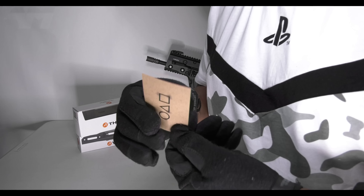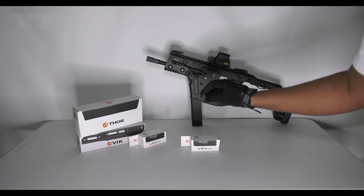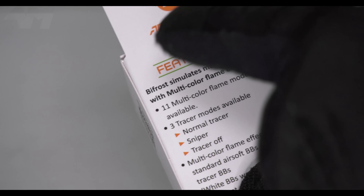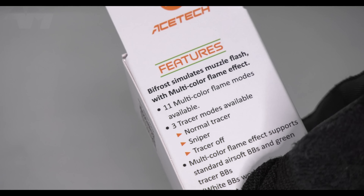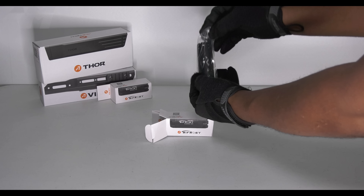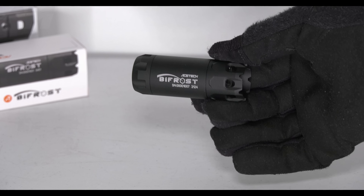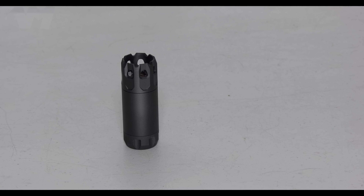This can't be real! So the first thing I'm gonna do is open this little bad boy. Let's have a quick look at the info on the back - and there you go, the box gives it away. This bad boy right here - this is why this is not the Raider: 11 multi-color flame modes! And straight away you can see why this could never be the Raider because it's physically, circumference-wise, a different size. Let me show you the difference in size between that and the Raider.